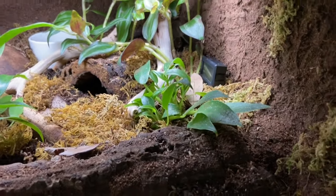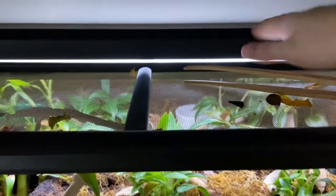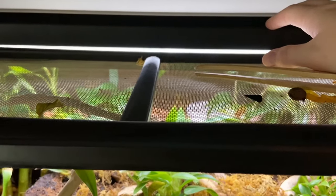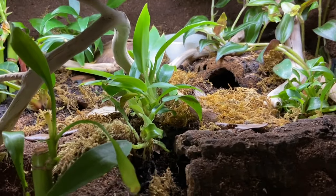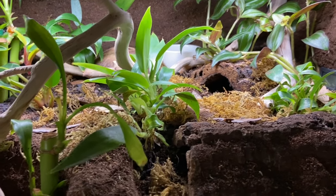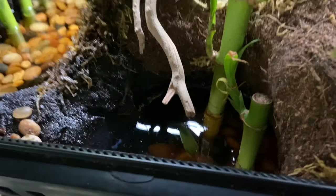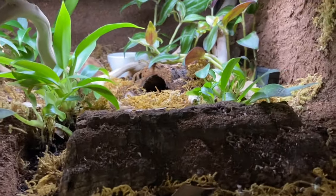There is her heater back there with the thermostat, and she also has this light up here — it's a Zoo Med light, not UVB, just to help plant growth, and it has been doing a good job of that. I would like to offer her UVB at some point, however I'd need to do some research about what type of UVB to offer in this enclosure, so I'll get back to you on that one. Her food bowl is way in the back and she literally just ate last night, so she's doing great.